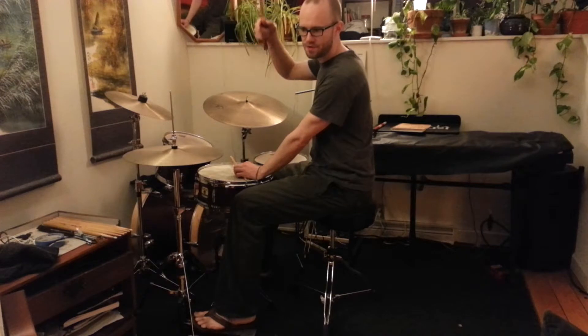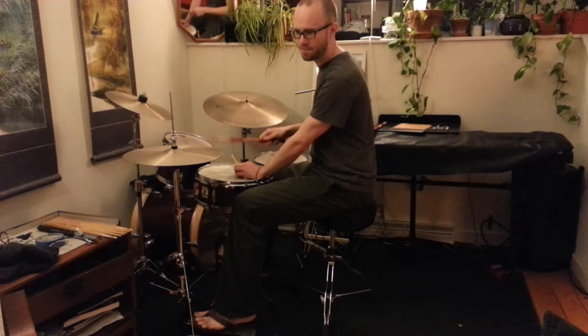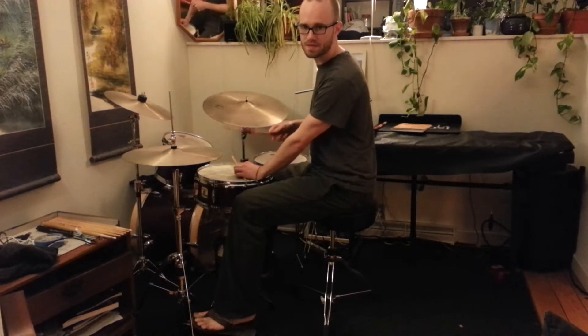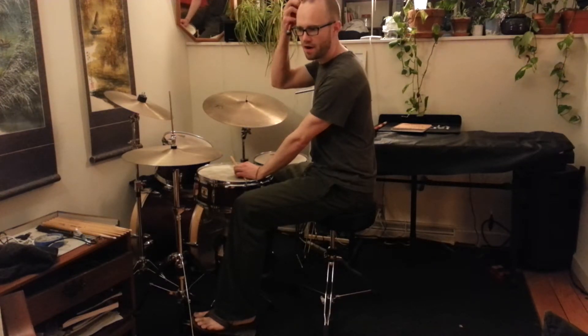So the first bass drum note is on the downbeat, and then the next two notes are on the one-E and ah — so they're on the ah of the beat. So: bum, bum, bum, bum. And then the next two are...